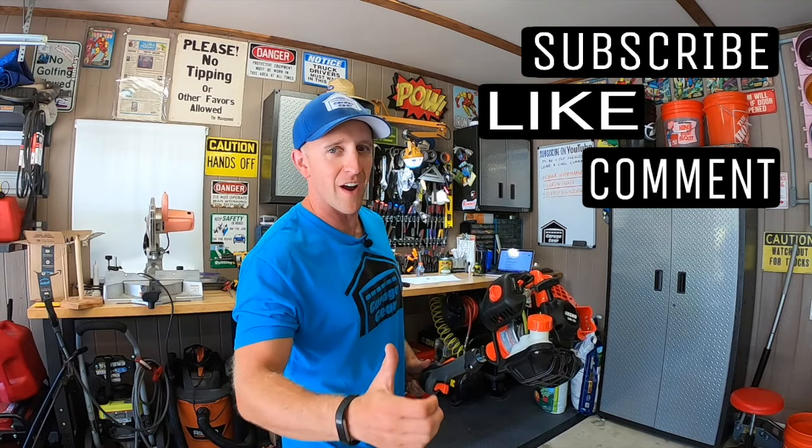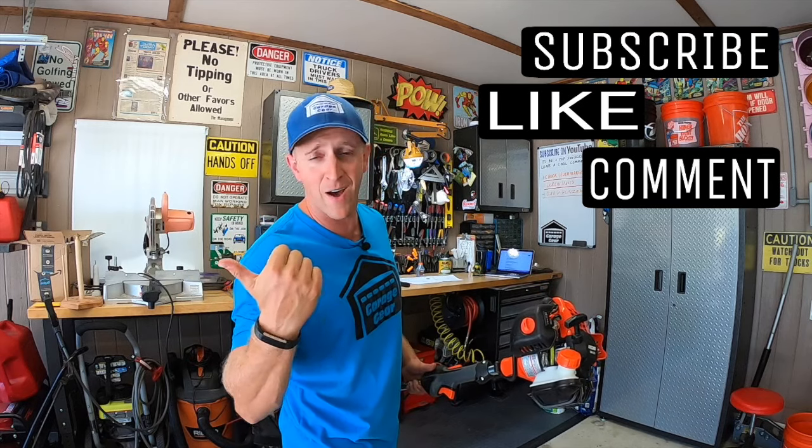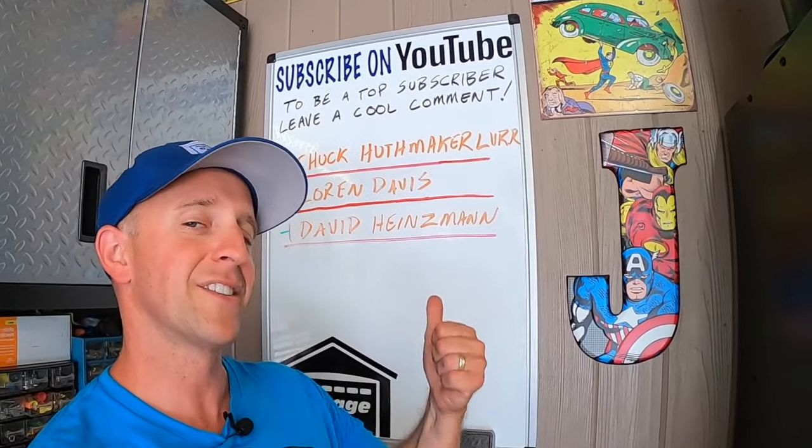Hey guys and gals, welcome to Garage Gear. I'm JB, giving you the best tips and tricks to survive life in and out of the garage. And before we get trimming, if you're feeling the vibe and you want to be part of the tribe, subscribe.